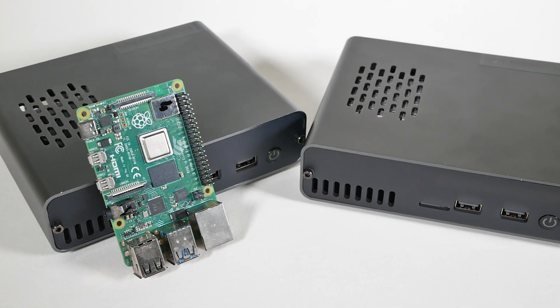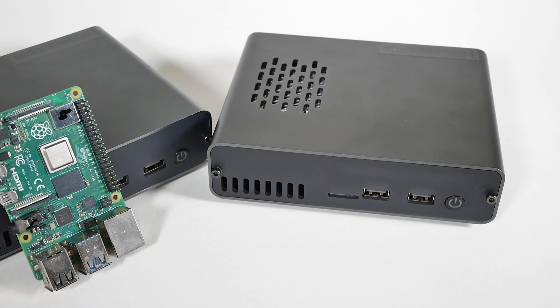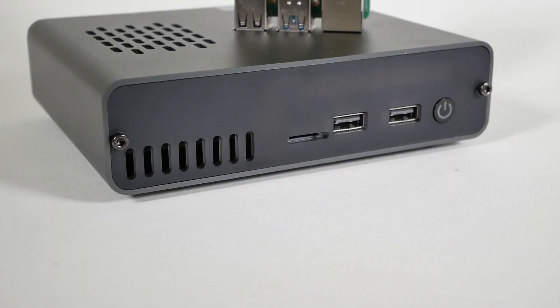The only difference on the outside is a slightly bigger form factor — and by slightly I mean 2mm. As the case looks exactly the same on the outside, I think it's a good idea to take advantage of the fact that I have both the old revision and the new revision and compare the internals of both cases. If you're already interested, in the description of this video you'll find all the links to the cases and kits, because they are being sold as kits as well. So let's open them up.